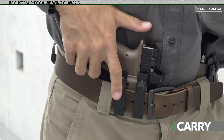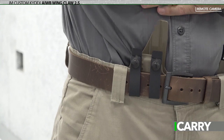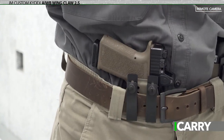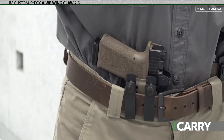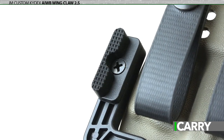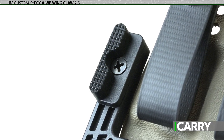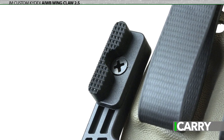Adding to the modularity of the AIWB Wing Claw 2.5 is the ability to choose the height of the sweat guard, where belt loop attachment points sit, and adding a muzzle pad to increase comfort and concealability. Of course, all holsters come with the mod wing claw to assist in this endeavor as well, rotating the grip into the body to anchor the rig firmly in place.